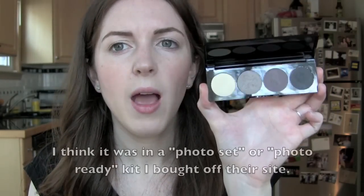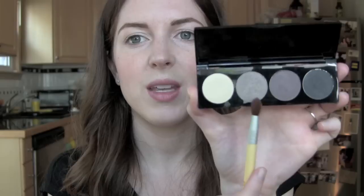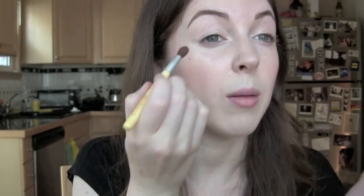Now I'm going to take from my Smashbox Studio Stash Shadow Palette. I received this in a Smashbox kit and I love Smashbox — I feel like not enough people talk about them on YouTube. I think they're quite an underrated brand. On my Ecotools highlight brush, I'm going to take this kind of silvery shadow and apply it in my crease. Then I'm going to take the cream color and use my finger to blend that up.